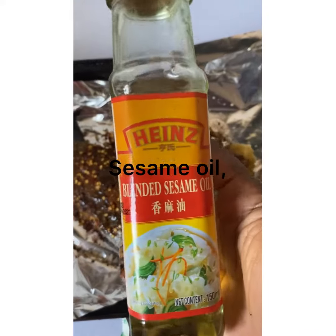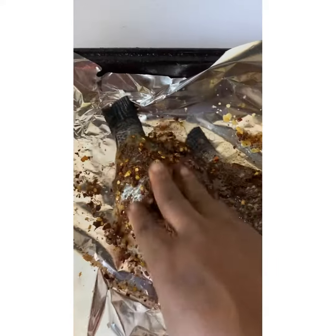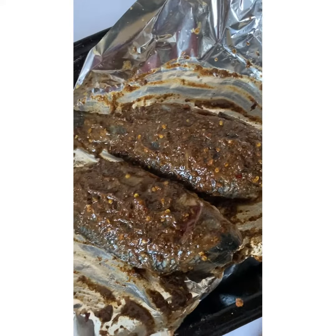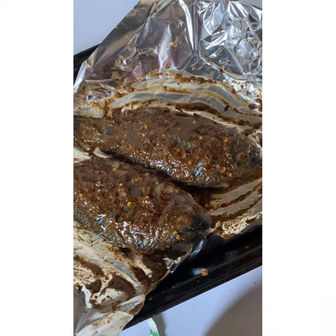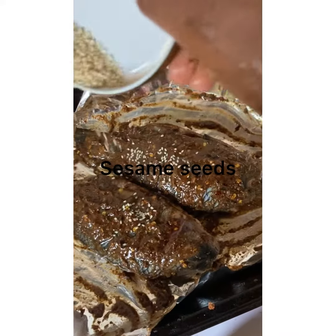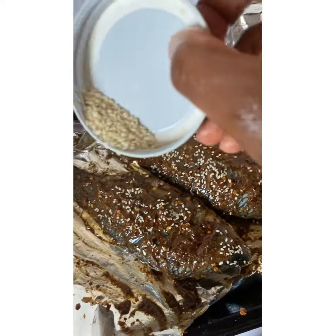Then I add our blended sesame oil to it, because we don't want our fish sticking to the pan. We then mix it to achieve a good consistency and let it sit to marinate well. I'm adding a little extra sesame oil, then just garnish it with sesame seeds.